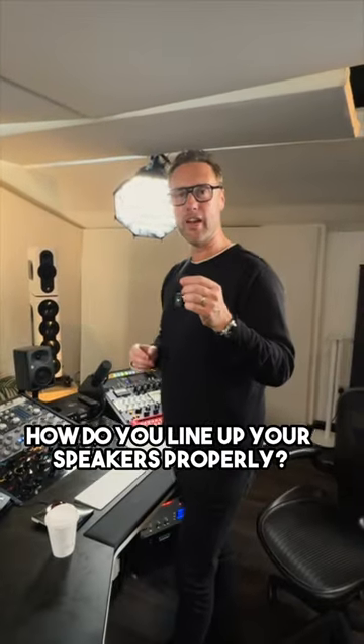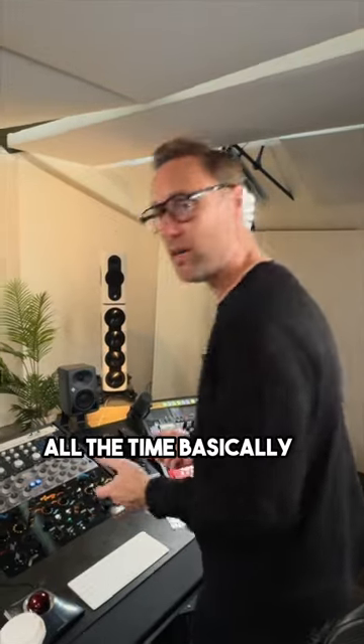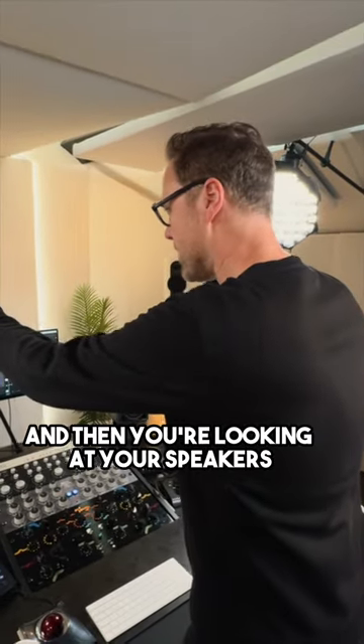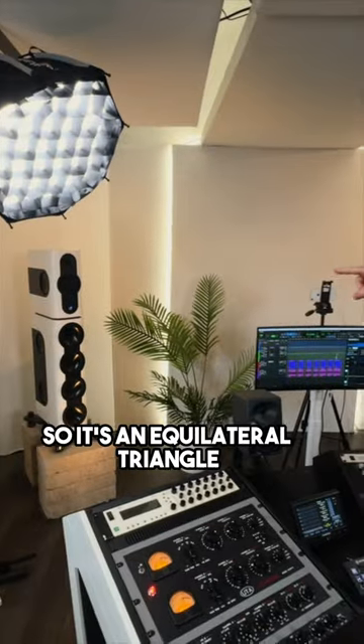The main reason I'm doing this is: how do you line up your speakers properly? You need a sweet spot, which is where you're going to be all the time. You're looking at your speakers and the distance from you to them is the same as the distance across between them — so it's an equilateral triangle.